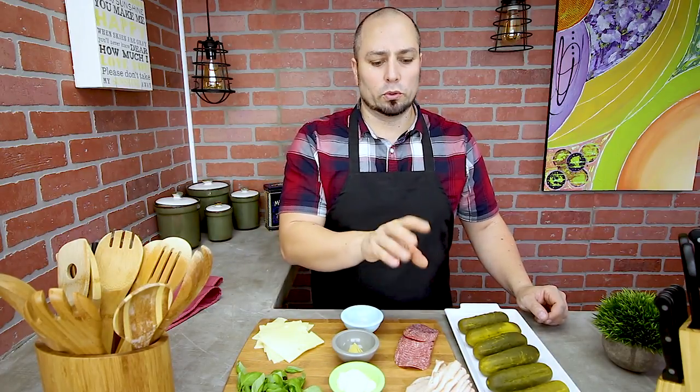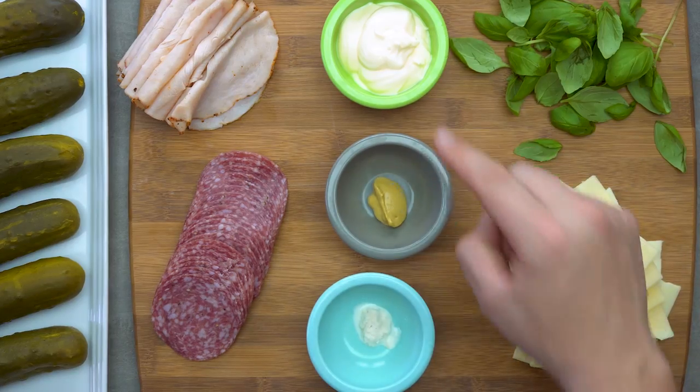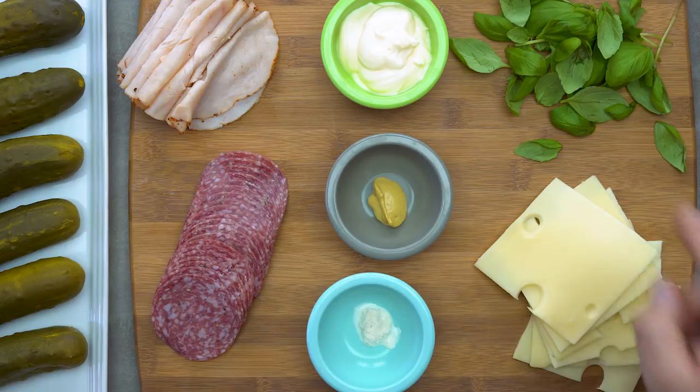These are what we need for this recipe: pickles, about a half pound of meat — I chose turkey and salami. You're gonna want four tablespoons of mayo, a half a tablespoon of mustard, a half teaspoon of horseradish. I'm using Swiss cheese and basil.